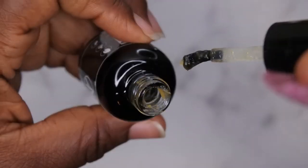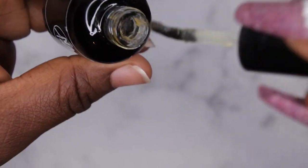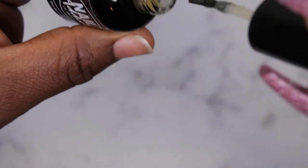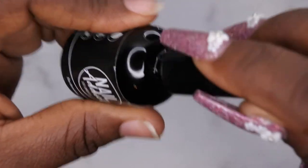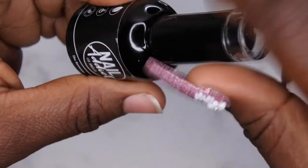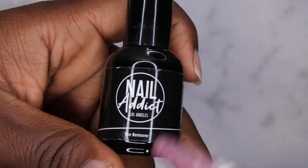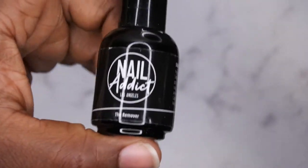The next time I do a set I think I'll give this remover a try. I think I've seen these types of removers before and they're supposed to be gooey like this. I won't use it in this set because I plan on wearing my set for a few days, but whenever I need easy removal of my gel polish application, I want to give this a try next time.